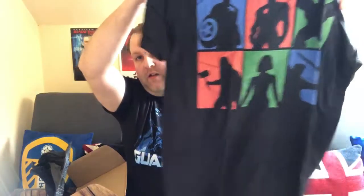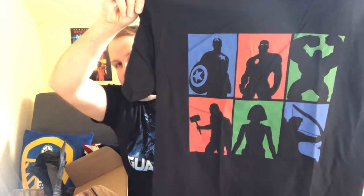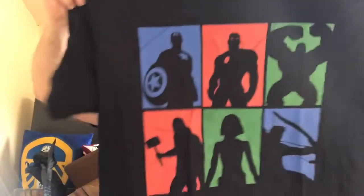It's the Avengers - the original six Avengers from the first film. You've got Captain America, Iron Man, Hulk, Thor, Black Widow, and Hawkeye in a Guildensoftware style design. That's a really nice t-shirt, I like that. Nice colors on it as well - that's a good start to the box.